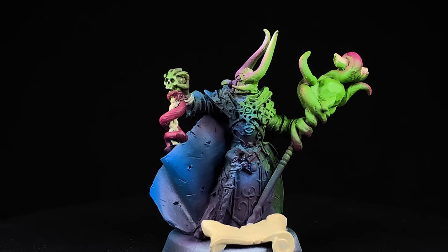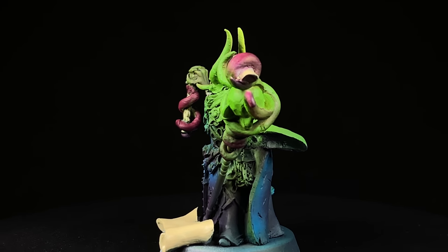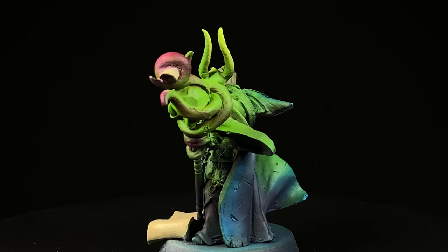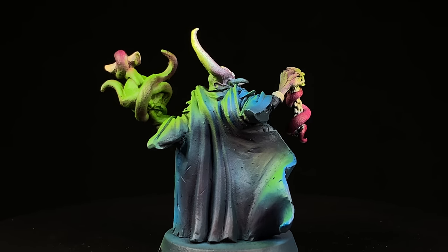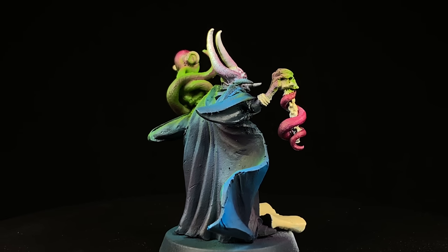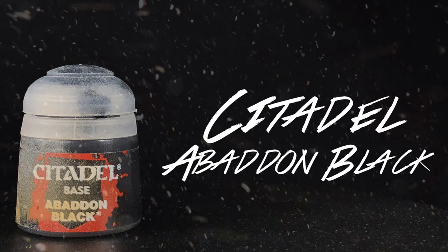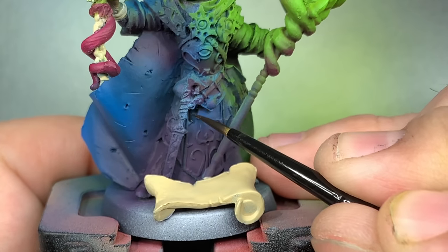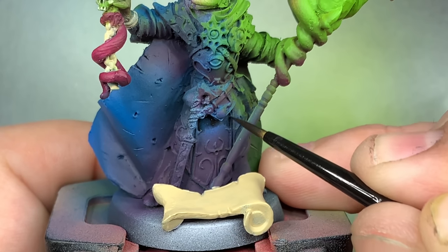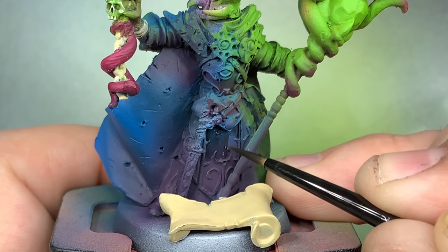So far I'm pretty happy with the way this is turning out. The OSL looks pretty good to me so far, but I think there needs to be a little more variety - more lights and more darks. From here on it's going to be a little bit of a battle going back and forth between several of these different colors to get that proper effect. Using Abaddon Black, I'm going to glaze in some of the darker shadows underneath pieces that would be hanging over - that light is kind of spilling over but not really - mainly focusing on the robes.